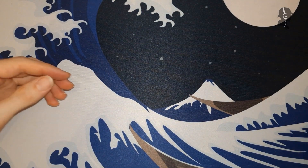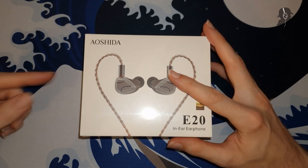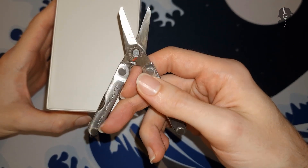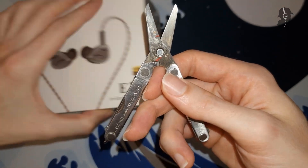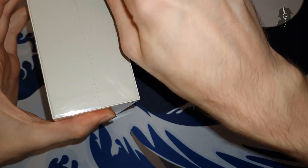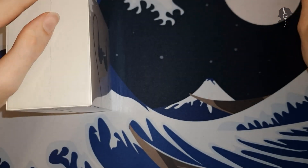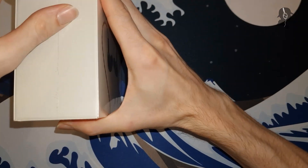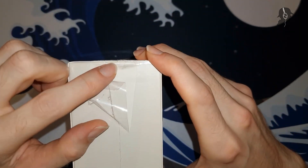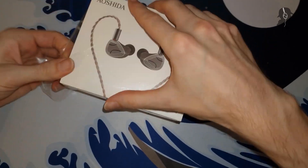Let's take a look at the actual IEM, the Aoshida E20. I'll quickly grab a pair of scissors — back with a cute little pair of scissors here. We just want to open the box, nothing particularly fancy. I instantly destroyed the packaging, but nobody will know — it's just the packaging.